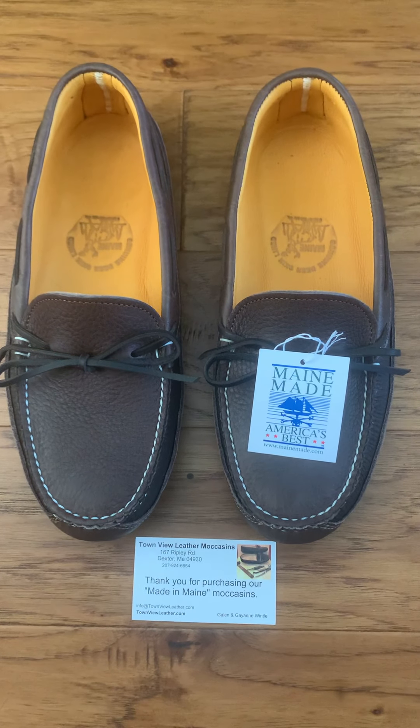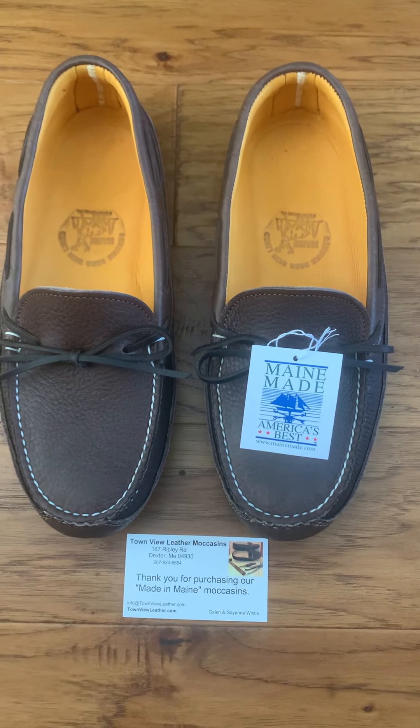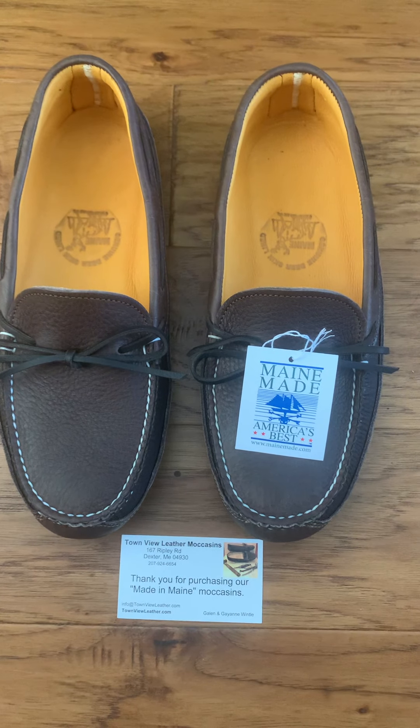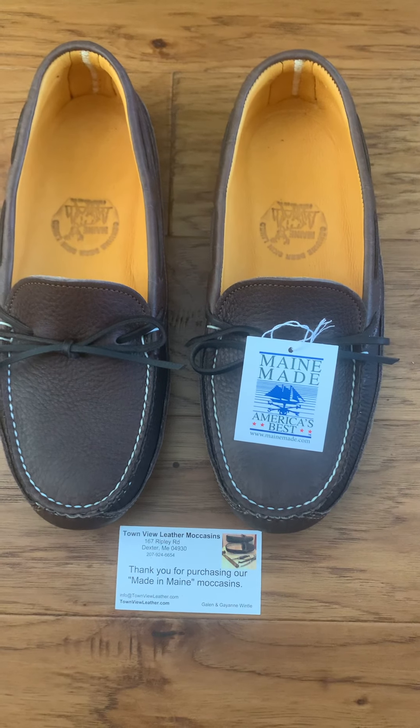Basically what these are — these are the Old Main Comfort Classic. It's a double-soled deerskin lined in the dark brown. This is from Townview Leather in Dexter, Maine.